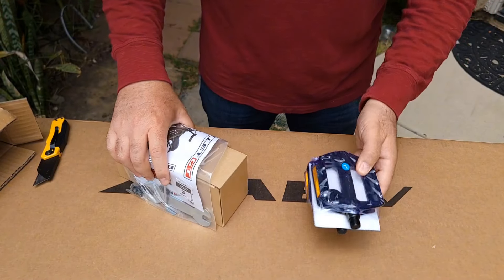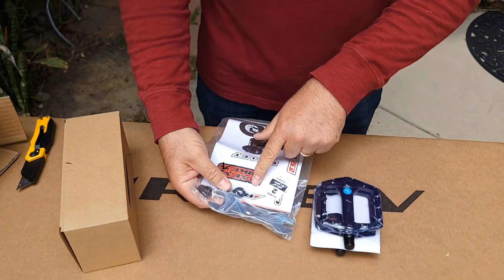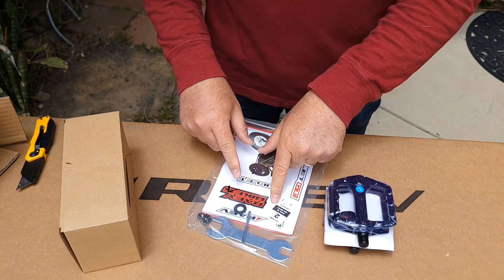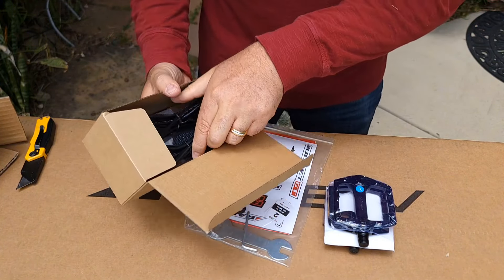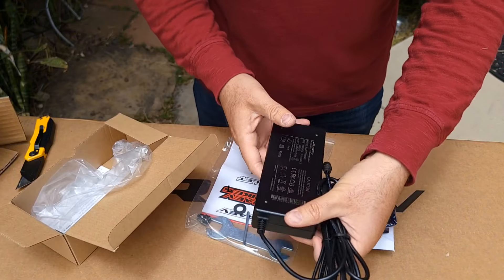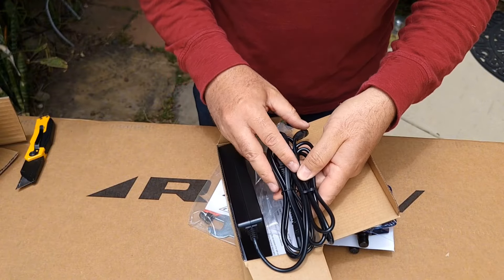You're going to get pedals, some stickers for the bike, and a tool. There's also a range and class two and class three information. The charger is a 2-amp charger — you get one charger per box. The second battery also came without a charger.